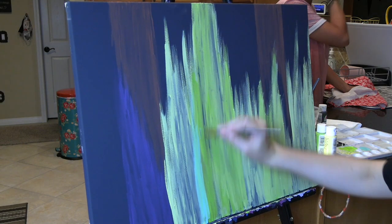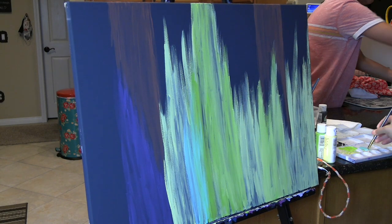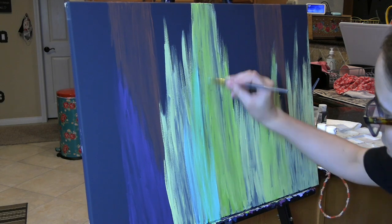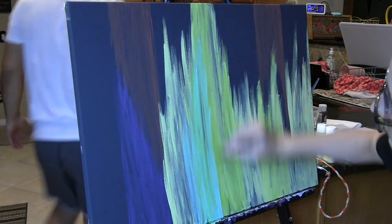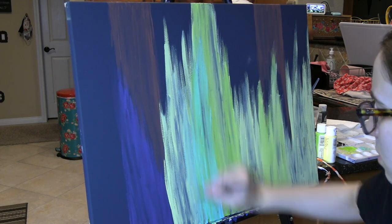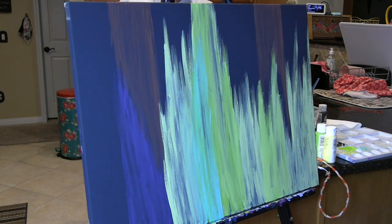There's a color I didn't show — I believe it's called Key West by Apple Barrel. It's a super light, bright blue. This is another color that I'm adding into this area, on top of the green, on top of the yellow, blending those three colors together. I think it's super cool looking so far. Just all these bright colors all over the place on top of a dark background — just looks super cool to me.